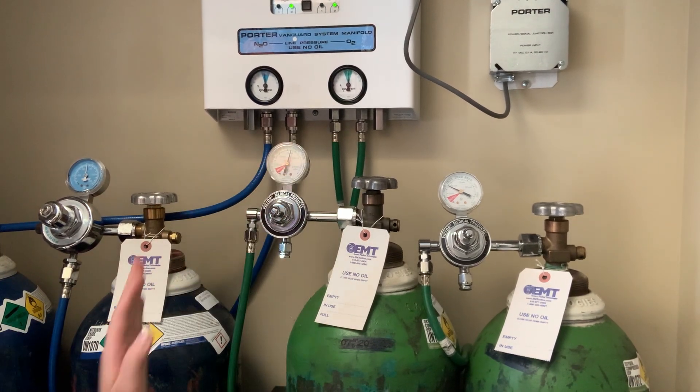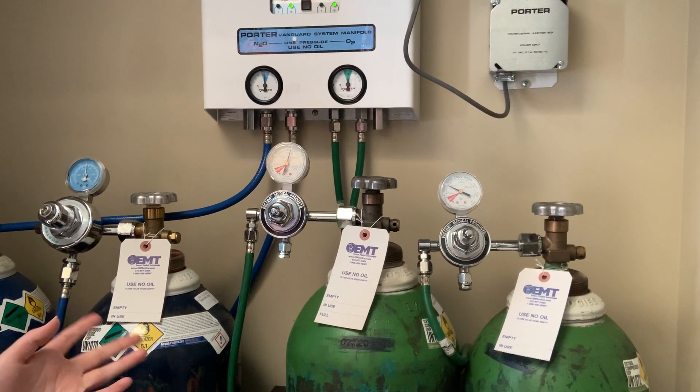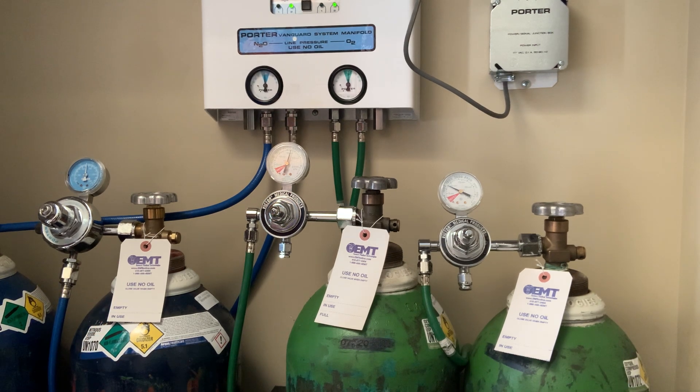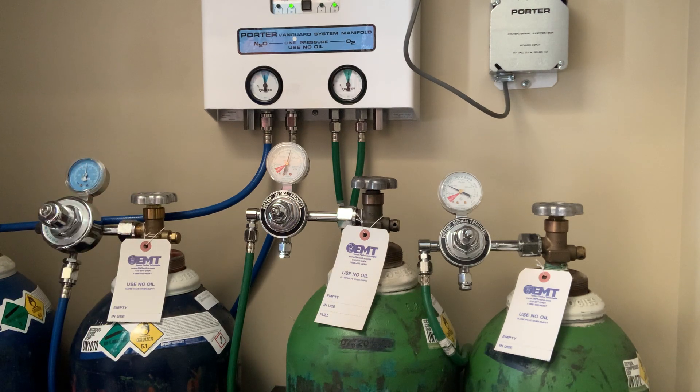Oxygen will slowly drop, but nitrous will stay steady — right now it's a full tank at around 700-800 pounds of pressure. With nitrous, it doesn't slowly drop; it'll stay full or around 400 and then it'll plummet. So it's always important to keep an eye on that and make sure that if you think it's low, you open the second tank. If you don't, somebody from the front will come back saying the alarms are going off.